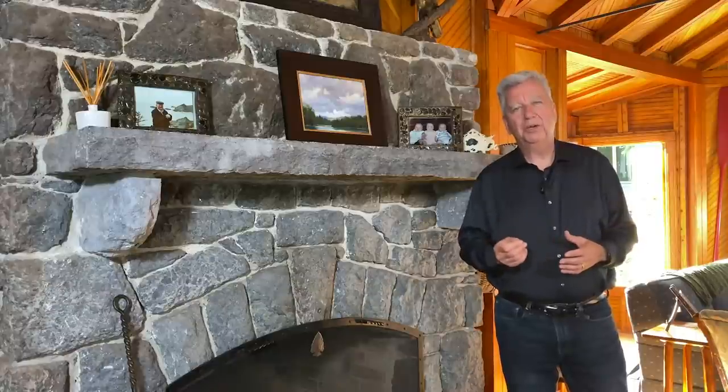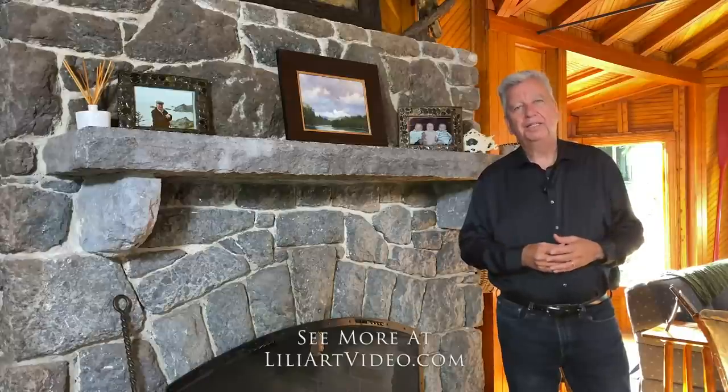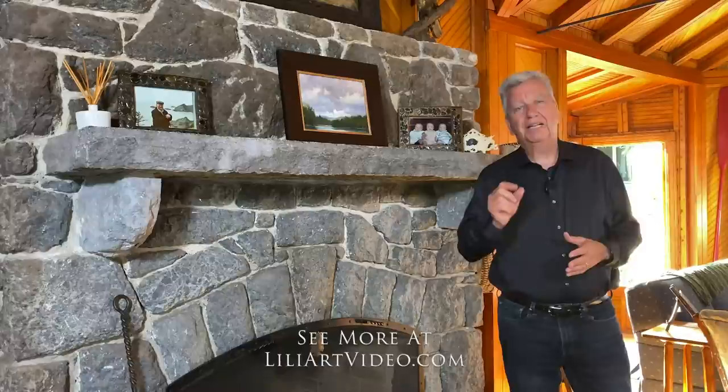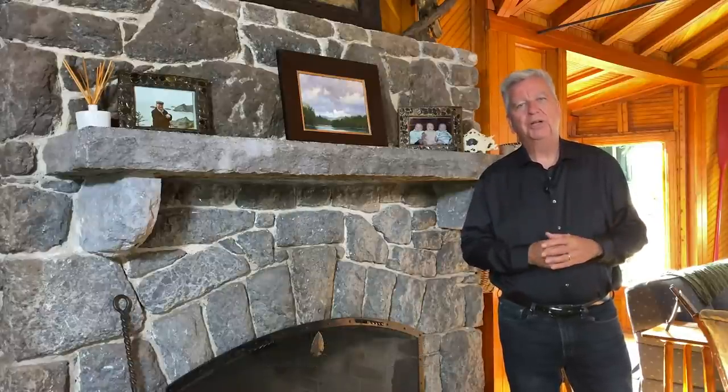Well, that was Ryan S. Brown painting the figure outdoors. And you can learn more about it at lilyartvideo.com. Remember, there's a special discount code in the comments section for you today only. Now let's get right to our interview with Ryan.